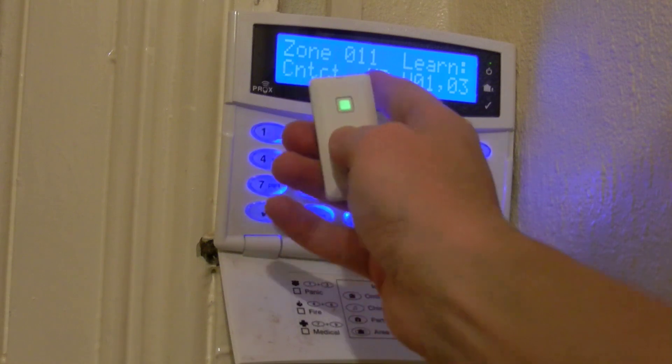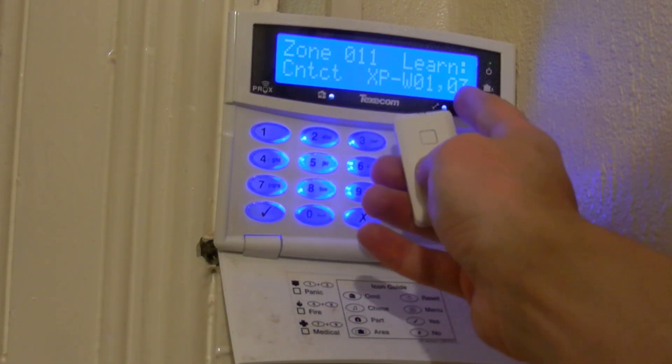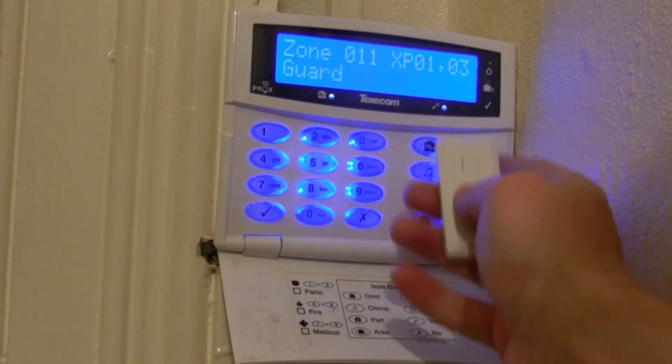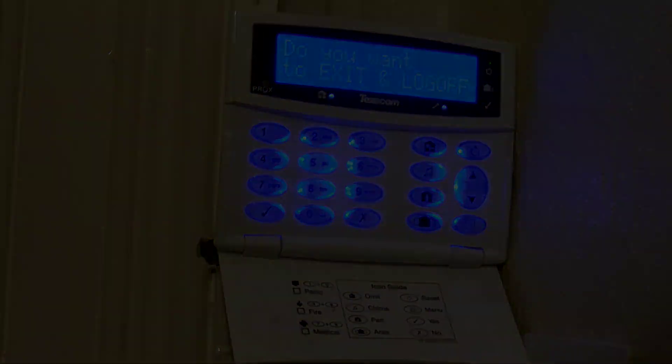And there it is — Contact XPW103, so that's the wireless contact in zone 3, which is exactly what we need. Select that, and that's now programmed to the unit. I can return to the main menu, exit and log off. See you next time.